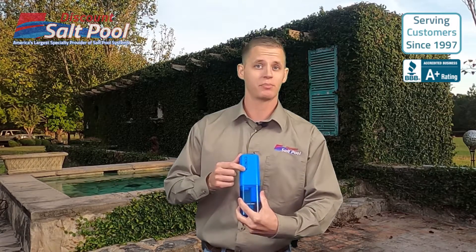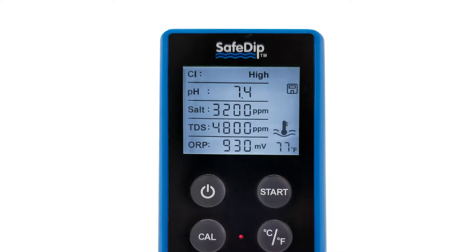It's a very small portable device that runs off of two AA batteries, and its job is to test the most important chemistry levels of your pool. This includes testing of your chlorine, your pH, salinity, TDS, and ORP — all the things that are just really important to guarantee a safe and pleasant swimming experience.